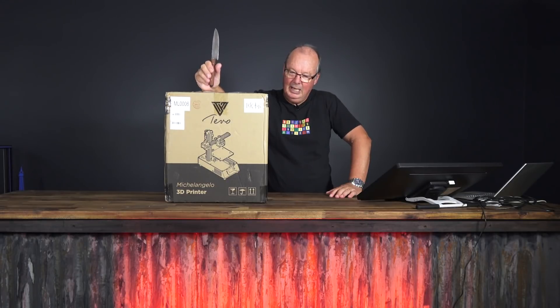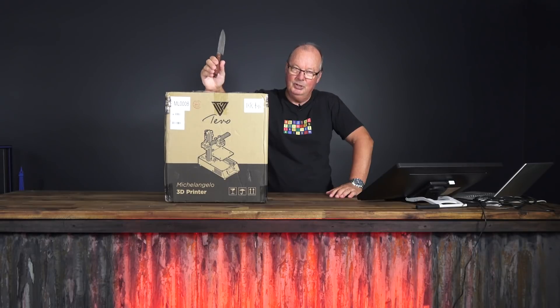G'day, John for The Hot End. Today, unfortunately or fortunately, we've got to do an unboxing. Now, unboxings are boring and like watching paint dry, but this is a bit different.